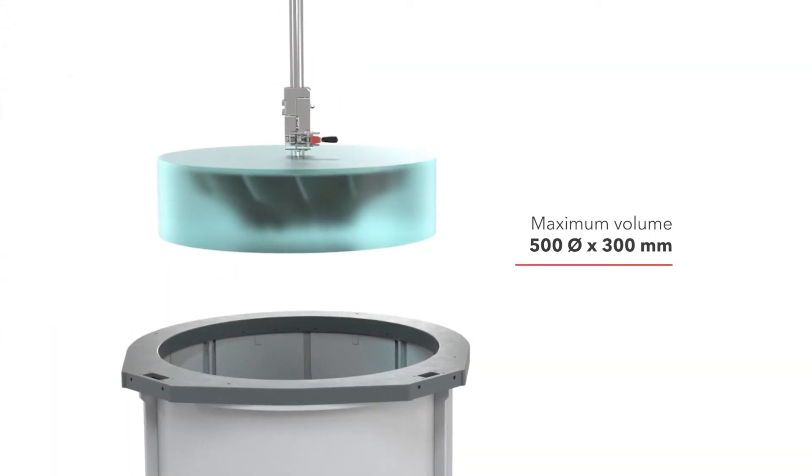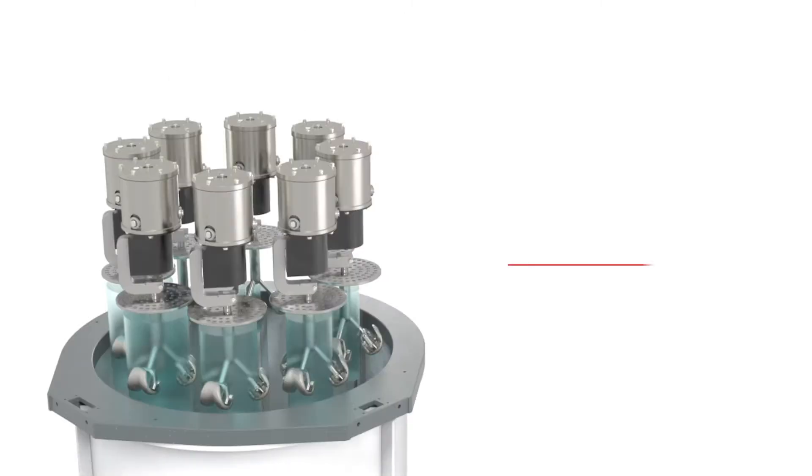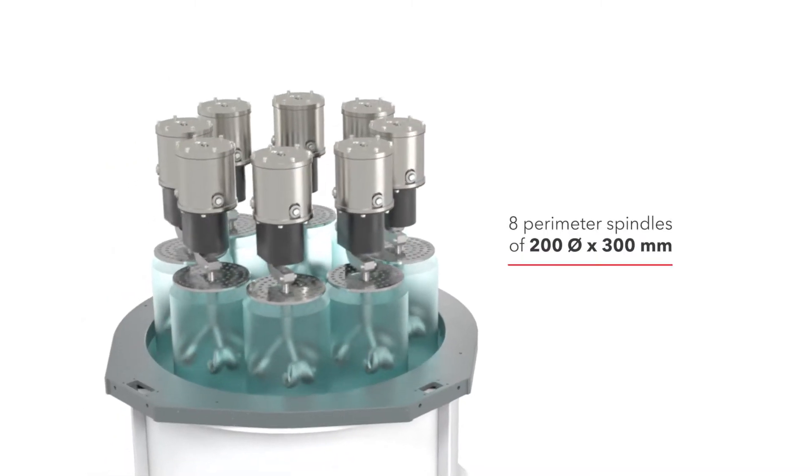The great versatility and high capacity with a multiple workpiece holding system and a wide range of material compatibility maximizes the return on investment.